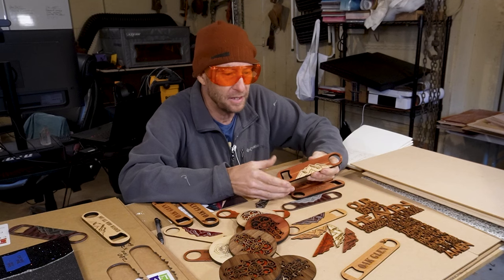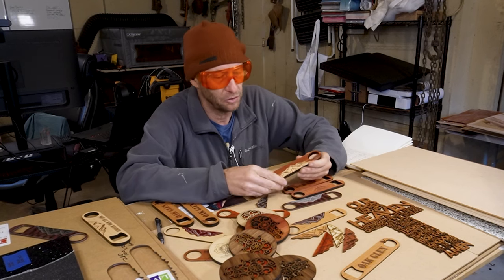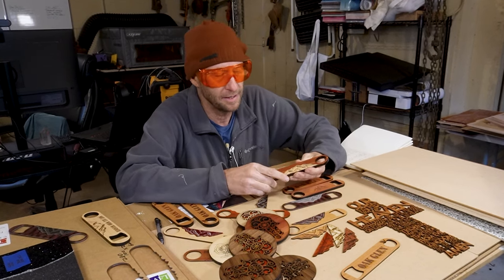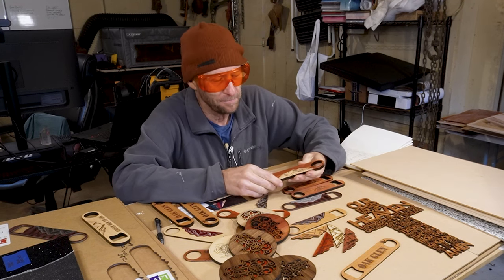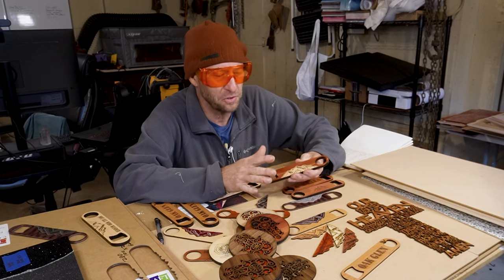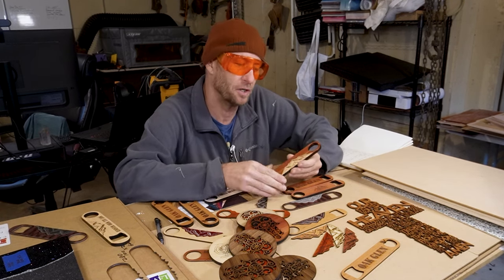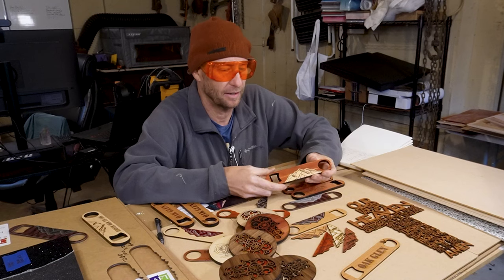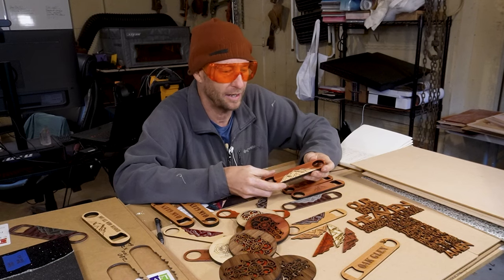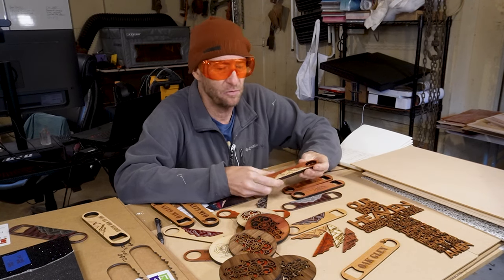I'm using eighth-inch hardwood. I did a whole video on this — you can go back and take a look at how to make these. I end up using eighth-inch hardwood and just sanding down the edges, and it just feels right. It feels great. It feels like you actually got something. And if you're going to pay $15, $20, $25, $30 for one of these, it's nice that you feel something.